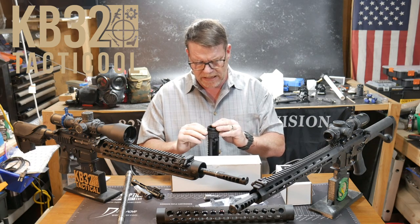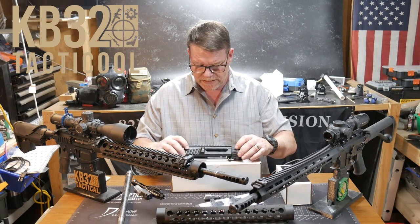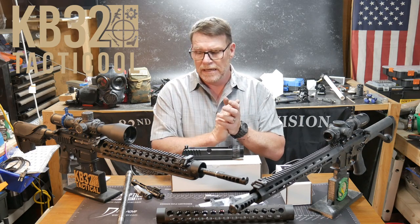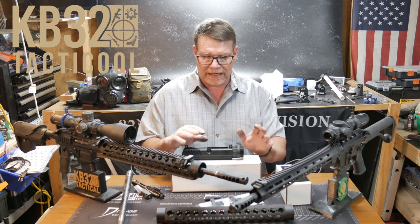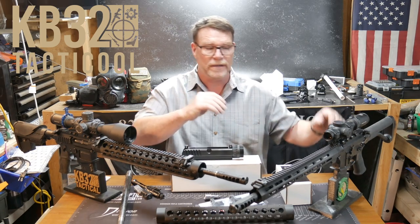It all stemmed from this last three-gun event that I just did down at the Clinton House Plantation. It was the Tar Hill Challenge, which was a really, really good three-gun — probably one of the most challenging ones I've ever done, with the exception of maybe Memorial Three-Gun. What I wanted to do was develop a new three-gun rifle.